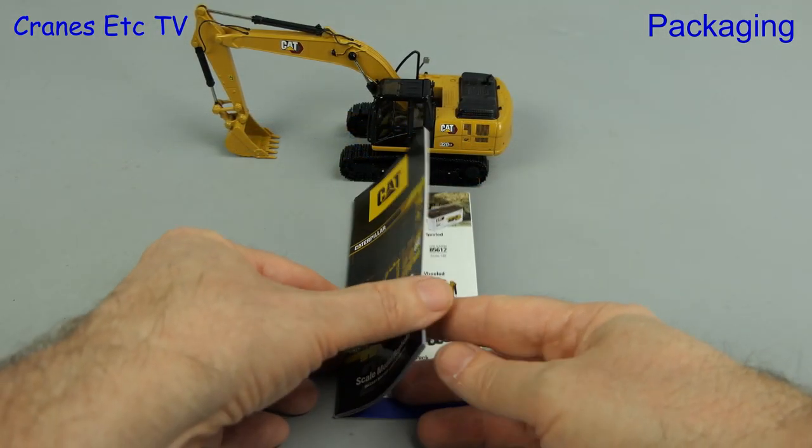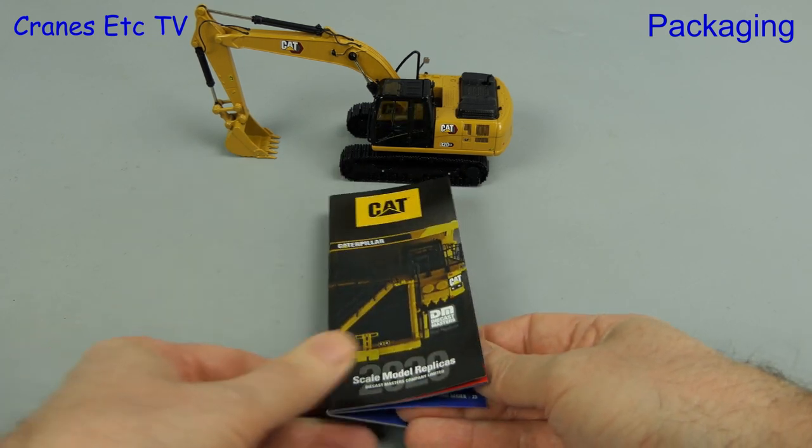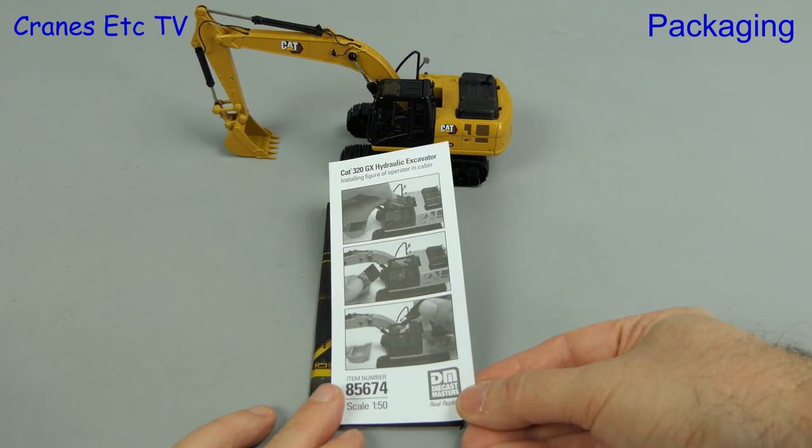Back to the paperwork - the mini brochure is actually dated 2020, so it's surprising it's not a later version. Next there's a single printed sheet and that tells you how to insert the operator.